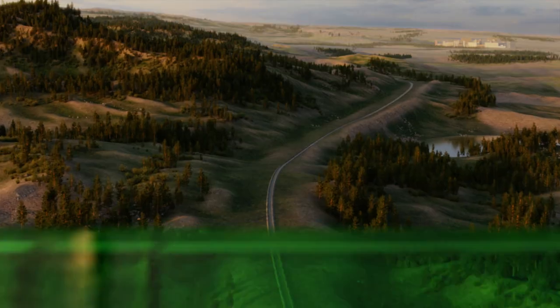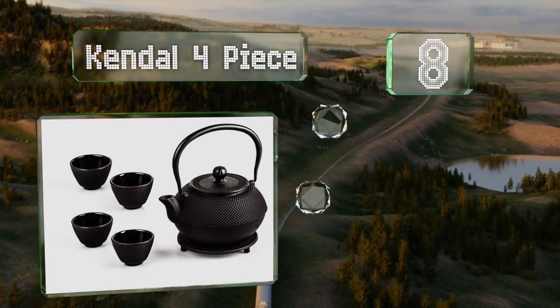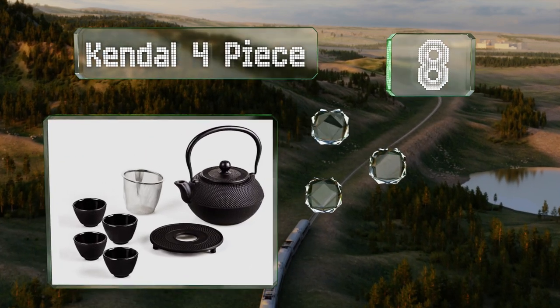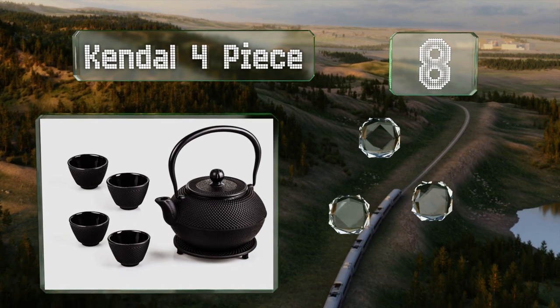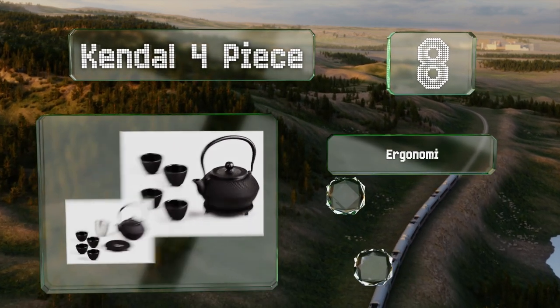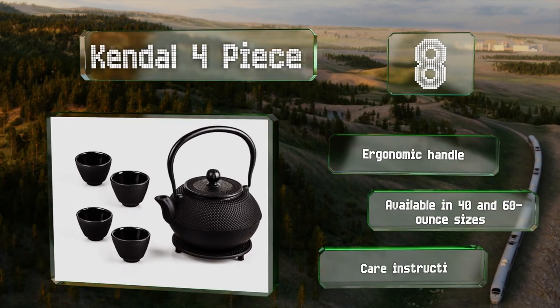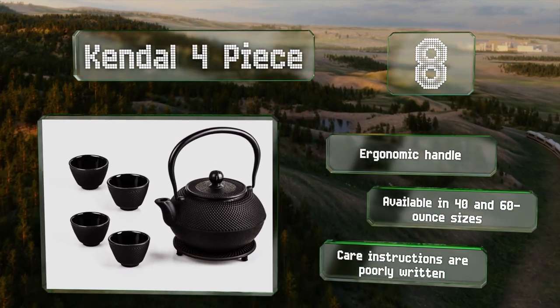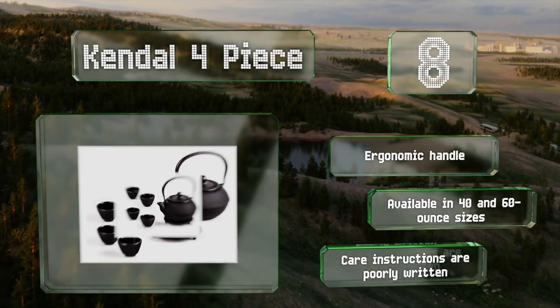Coming in at number 8 on our list, the Kendall four-piece is made with an attractive nail head design which symbolizes strength and beauty in traditional Japanese culture. This set includes four matching cups, a sturdy trivet, and a removable stainless steel strainer. It's equipped with an ergonomic handle and available in 40 and 60-ounce sizes. However, the care instructions are poorly written.